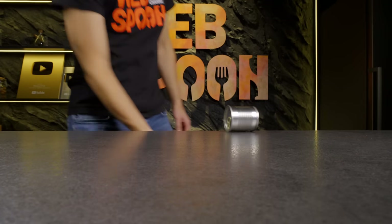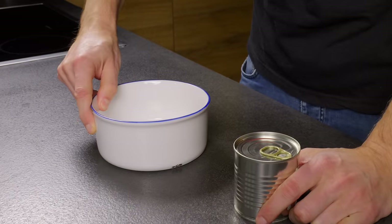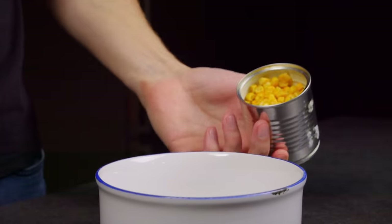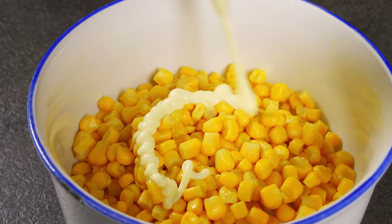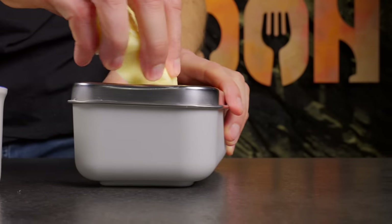I'll start with an interesting and very juicy corn sandwich. Take a can of corn — I have a small one. Drain the liquid and put it in a bowl. Then add 2-3 tablespoons of mayonnaise, mozzarella cheese, and a bit of salt to enhance the flavor.